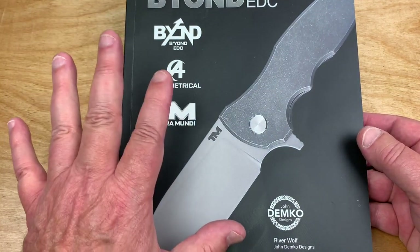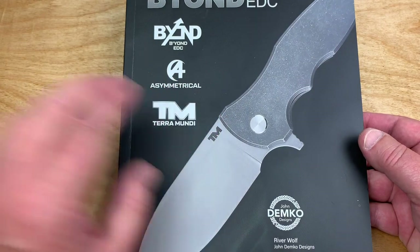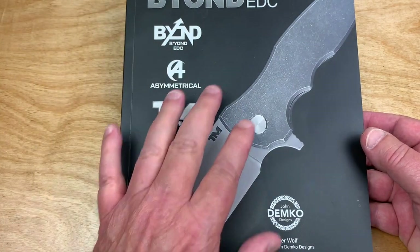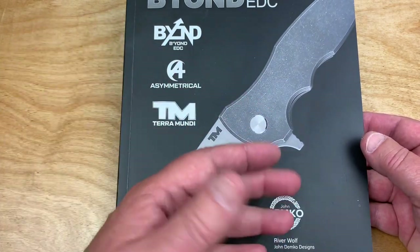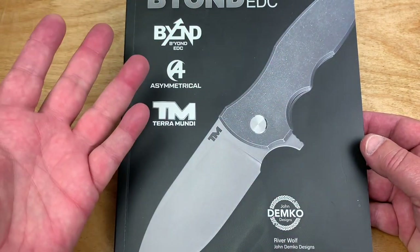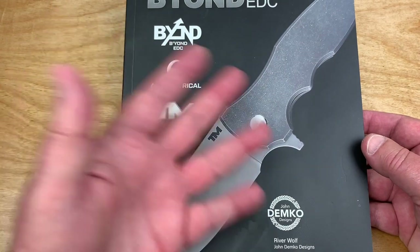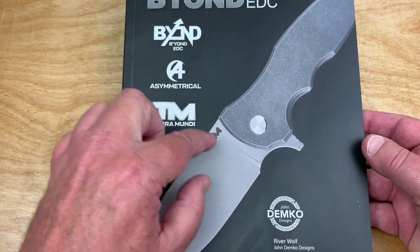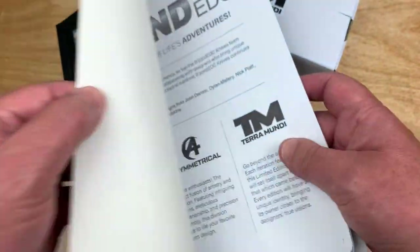I had to get one. And of course, they're sold out because they were made in a limited edition. I'm sure they'll come back with a different color handle or a different blade material or something — a modified change so it won't be a reiteration of this. Because when they do them limited, they do them limited.